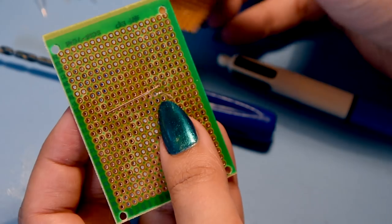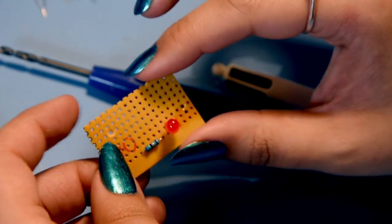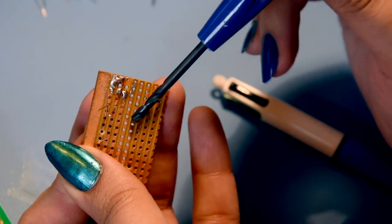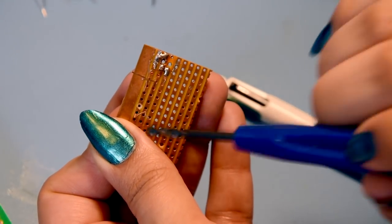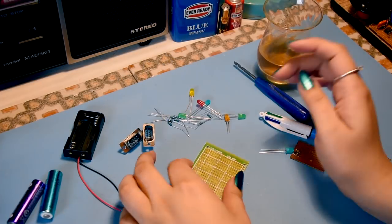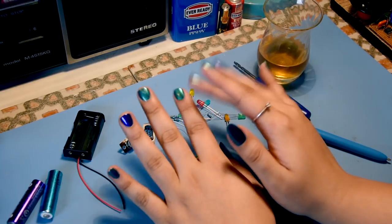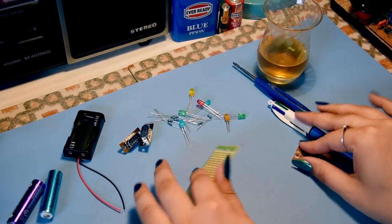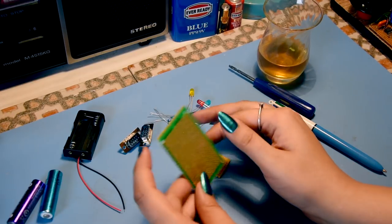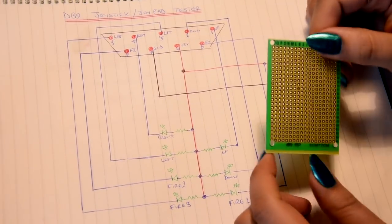I'm going to use matrix board because I favor it. However if you're starting out it'd probably be a good idea to use Veroboard. The thing is you cannot build high current circuits with Veroboard because those strips cannot handle too much current. There is also PCB - printed circuit board - where you print it out or draw it and use chemicals or UV, but I haven't dabbled with that myself.